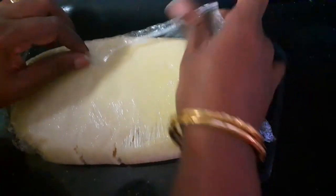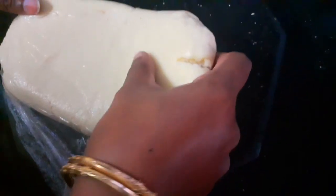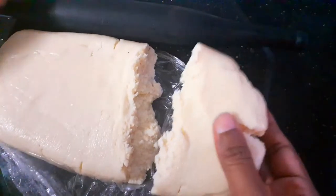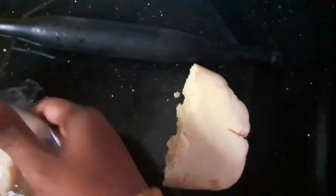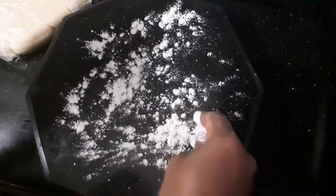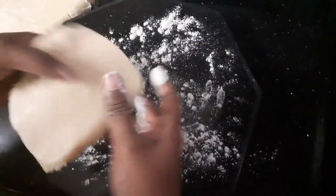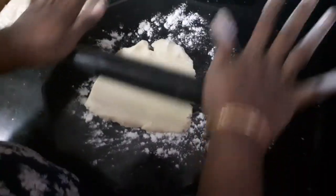I've removed this from the refrigerator and I'm going to open it. I'm going to take only a portion of it and roll this. You can see how firm it is, and the rest of it I'm just going to keep aside.